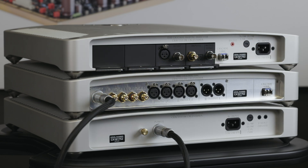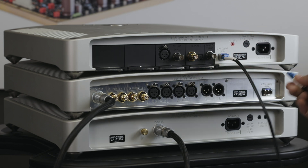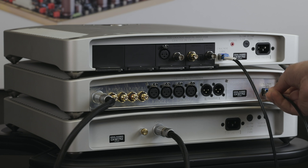Once you've plugged in the summit power cable, use the included single-mode fiber cable to connect the cascade link on the digital director to the cascade link on the analog converter.